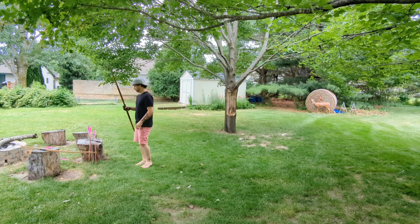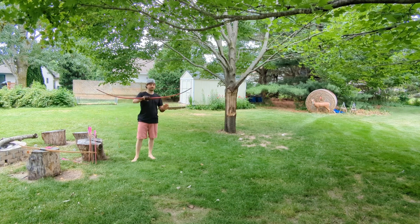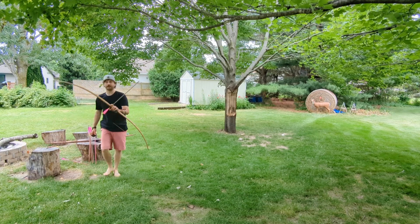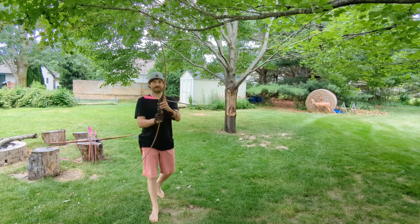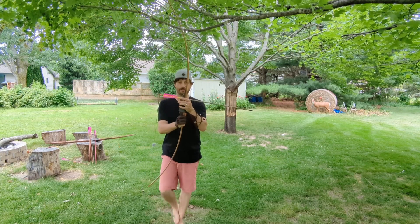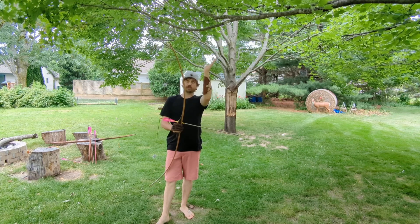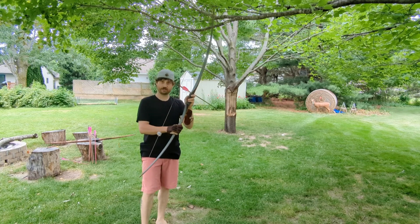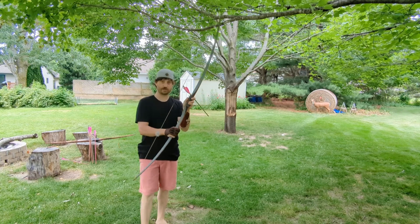Super quiet, really dead in the hands. This is an awesome bow. The next one I have is the American. This particular one is a straight grip. The American is one with back set, so the limbs sweep slightly away from the shooter when this thing is unstrung. This particular model is 67 inches, 46 pounds at my 27 inch draw length.